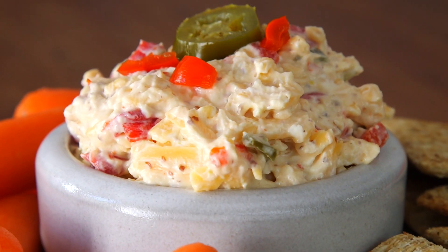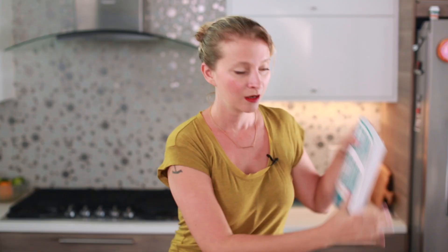Hey dudes, I'm Hilah and today on Hilah Cooking I'm making pimento cheese. This was a recipe that's actually in my cookbook, but I never thought that anyone would want to see a video about it. But then I did the video last week getting high and eating chips, and I mentioned pimento cheese and like every comment was like, I want to see that recipe. So here you go — don't ever say I never gave you anything.